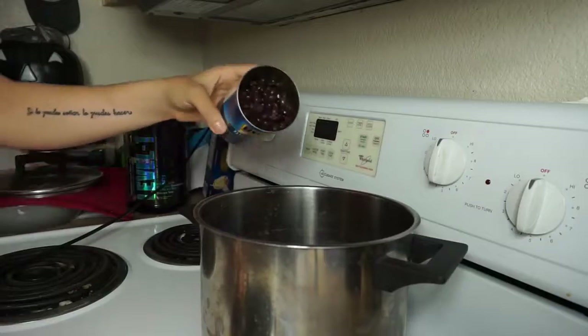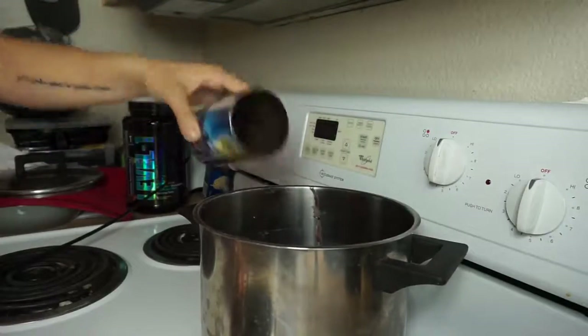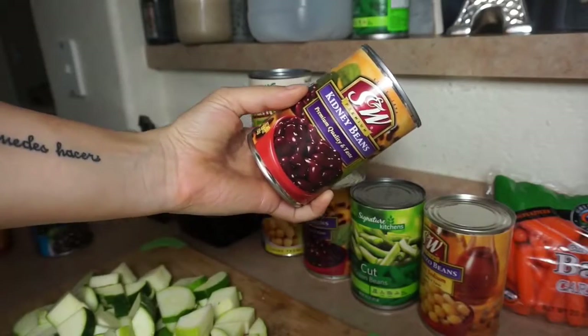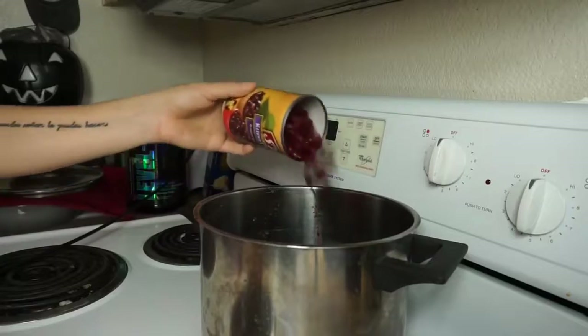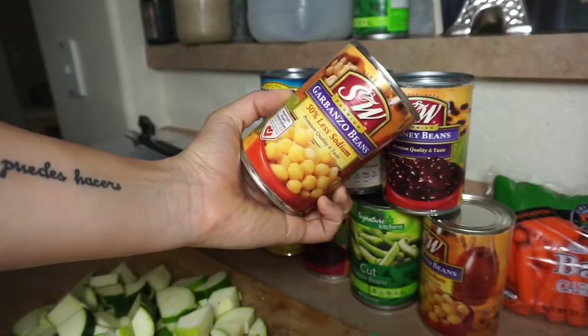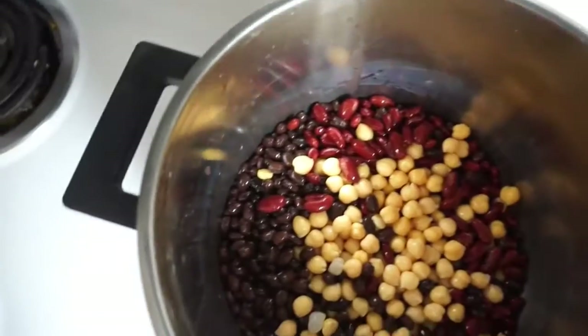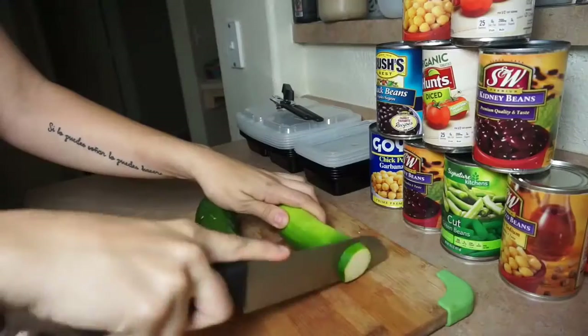I chose to do one can of black beans. You'll see in a second I also did a can of kidney beans and garbanzo beans. You want to just dump these all into one big pan and put your stove on medium heat. You want to do the beans first — I've already rinsed all the beans before I started this video to make sure everything is clean.